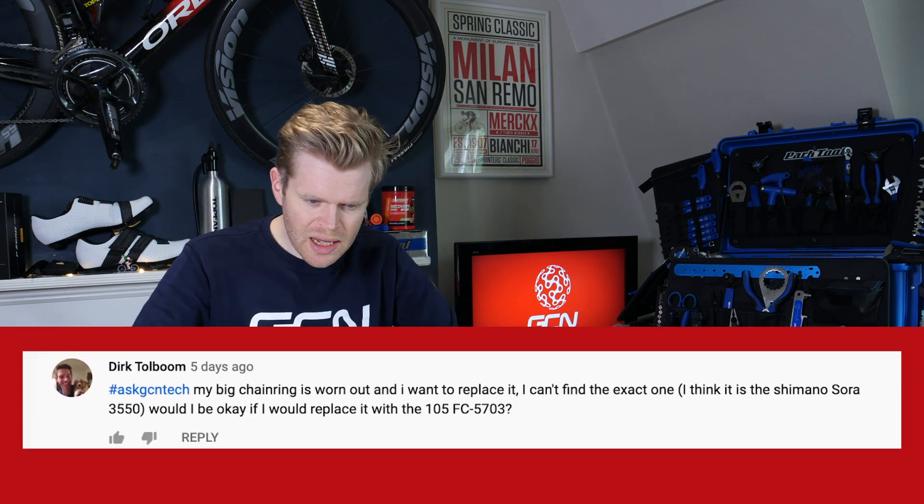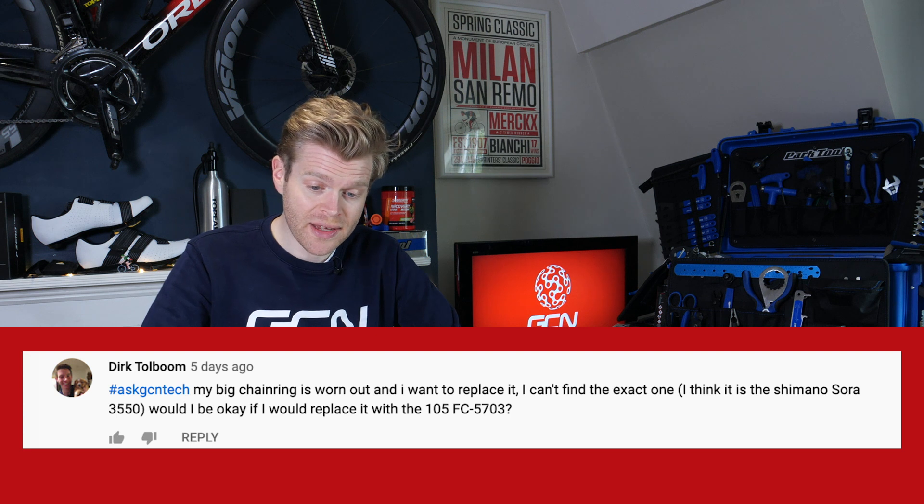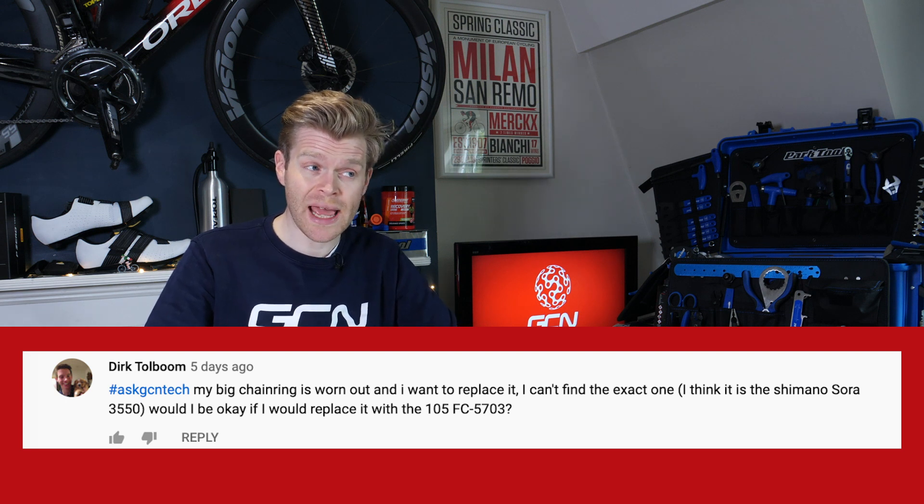Next question is from Dirk Tolboom who says his big chain ring is worn out and he wants to replace it, but he can't find the exact one — a Shimano Sora 3550. Would he be okay replacing it with a 105 5700? In short, yes. One thing to bear in mind is you are going from a nine-speed class of components to a 10-speed group set, which means you might have to tweak the way your front derailleur is set up slightly, but you should be able to get it to work.